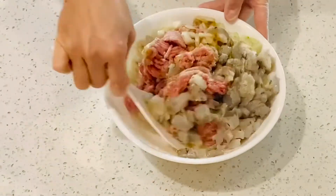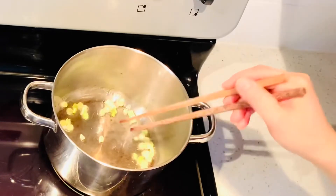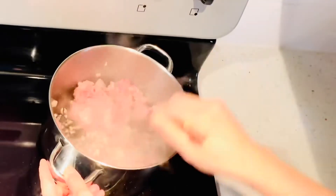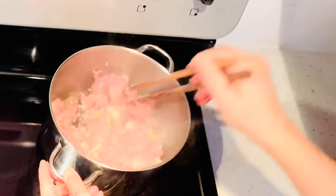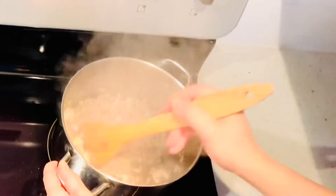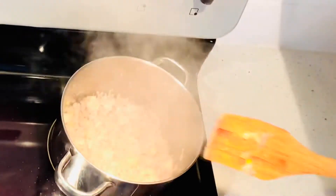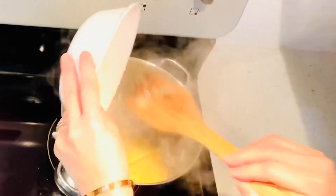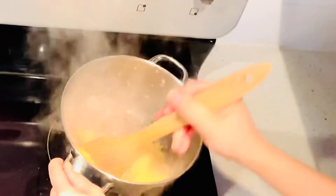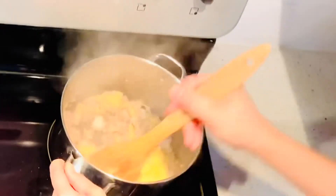In a pot, heat 1 tablespoon of oil with 1 tablespoon of minced onion. Stir for 30 seconds. Add the pork and cook for 3 to 5 minutes until the pork is no longer pink. Reduce the heat and add the mashed mung bean. Combine well together and let it cool for 5 minutes before rolling into small balls.